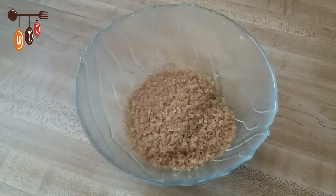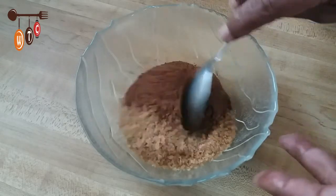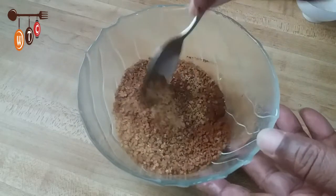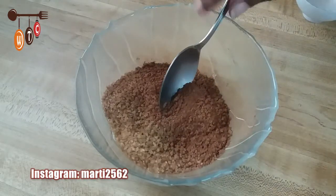The first thing I'm going to do is combine the sugar with the cinnamon and vanilla essence. Simple for starters — let me just add the vanilla essence quickly.